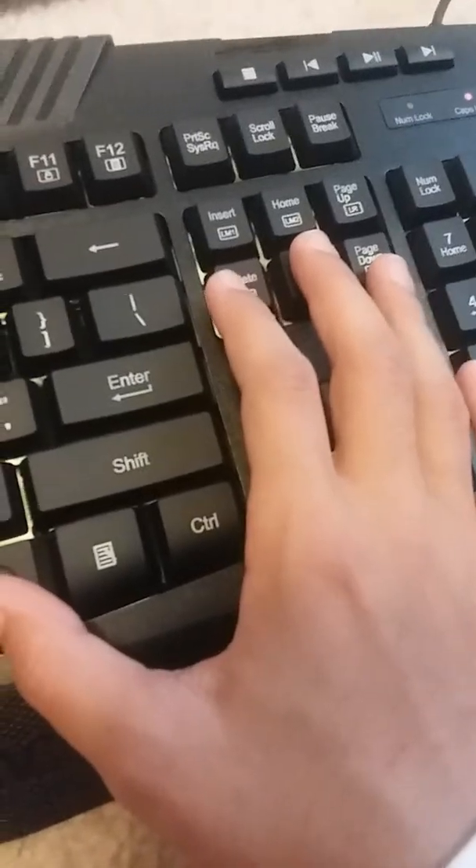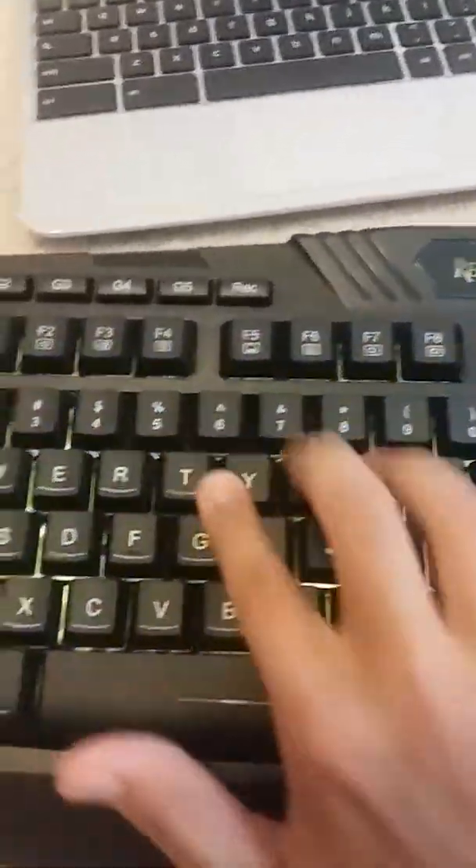The Delete mode is my favorite — it does a rainbow wave across the keyboard. The End key does a breathing fade through different colors. Page Down changes to a new color every time you press it, which is pretty cool.